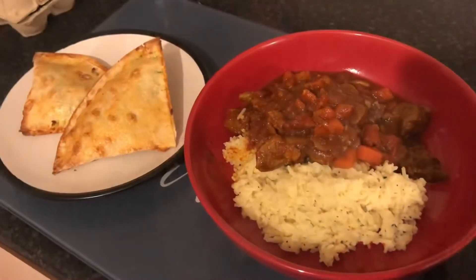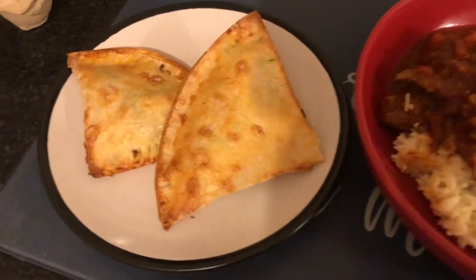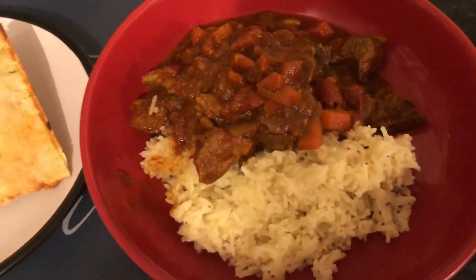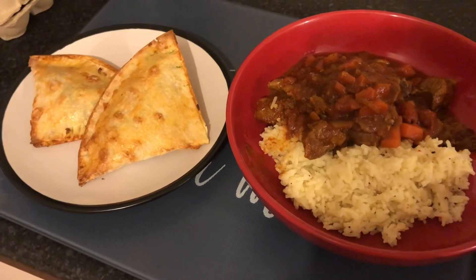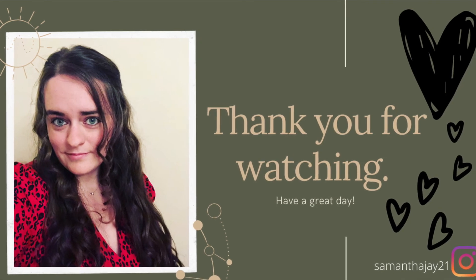One thing we always use whenever we have rice is Peel'd rice seasoning - it really does work. You just put a little bit in the water while it's boiling and it tastes exactly like Peel'd rice but it's a lot healthier as it's just a herb with no oils involved. This is the final product - for someone who's not very confident with cooking I'm quite proud. The samosas have turned out really well. I'm going to tuck in now with my fake away and watch Saturday Night Takeaway!